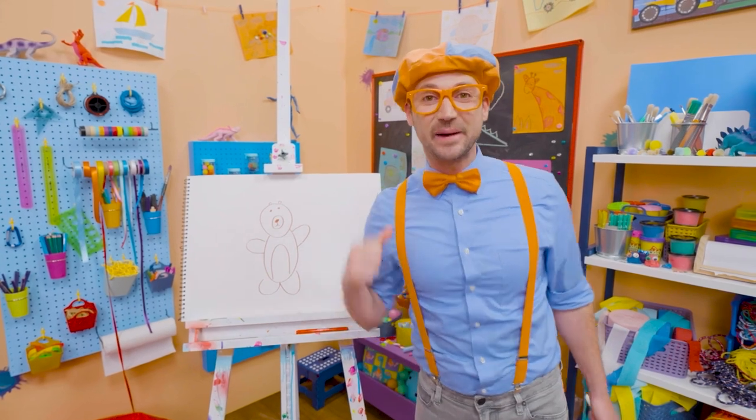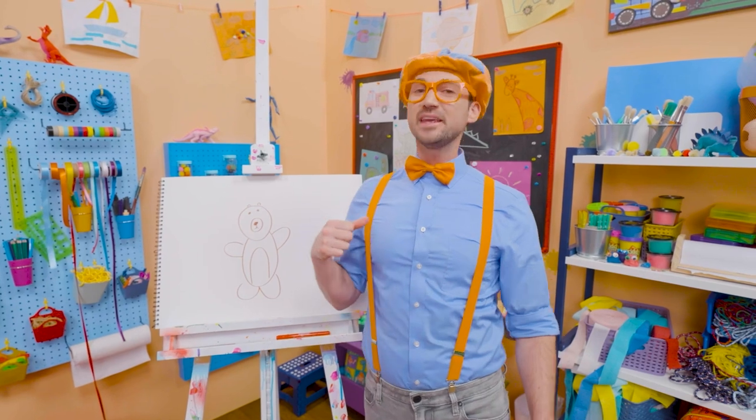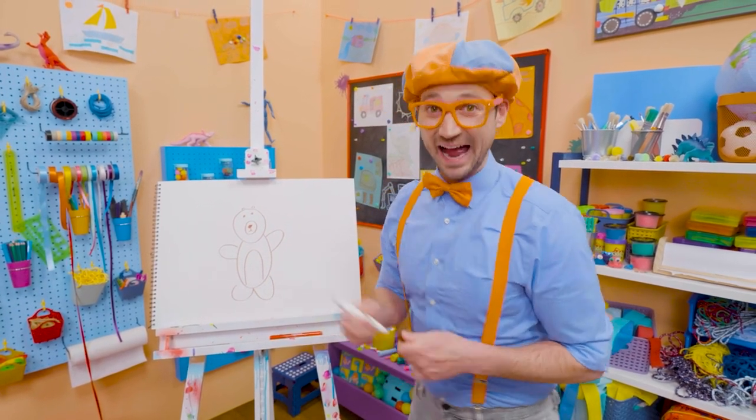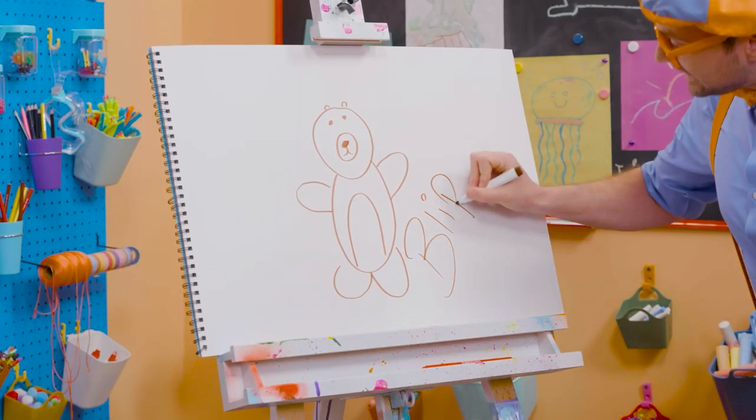Wasn't this fun drawing a bear with me? Yeah, I love drawing with you. If you want to draw some more with me, all you have to do is search for my name. Will you spell my name with me? Ready? B-L-I-P-P-I.